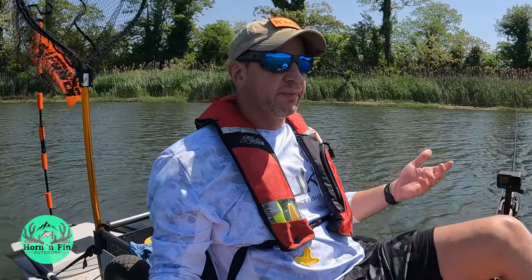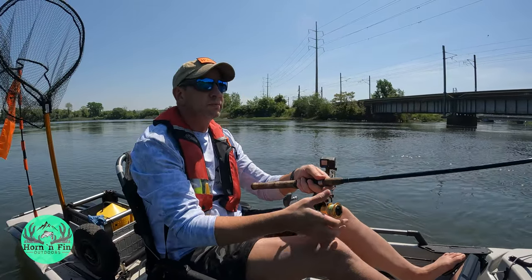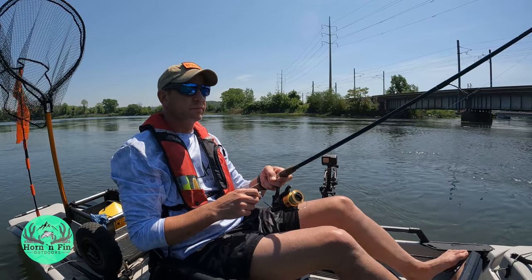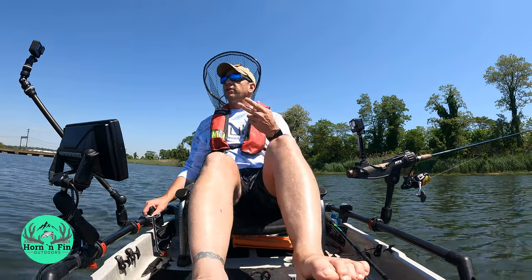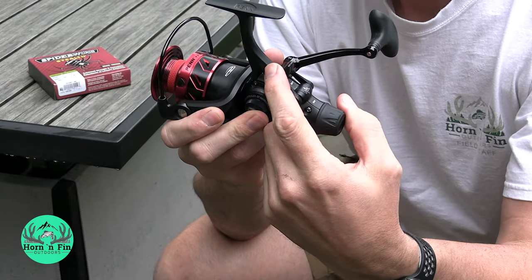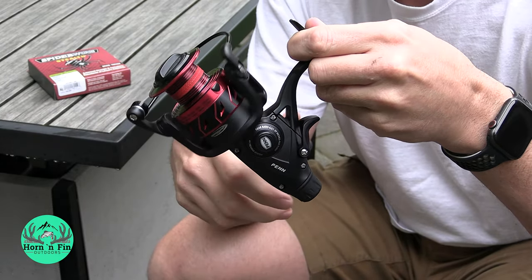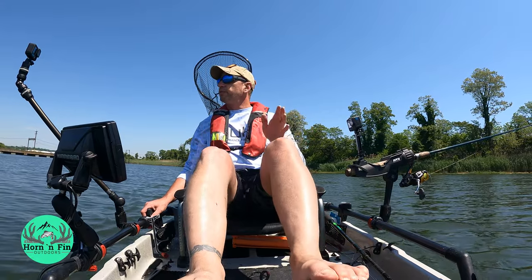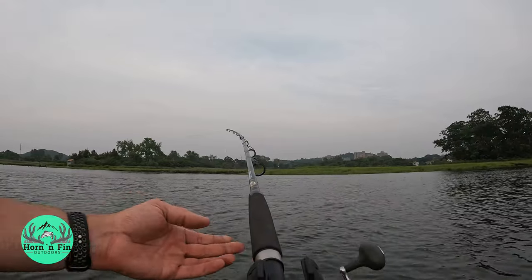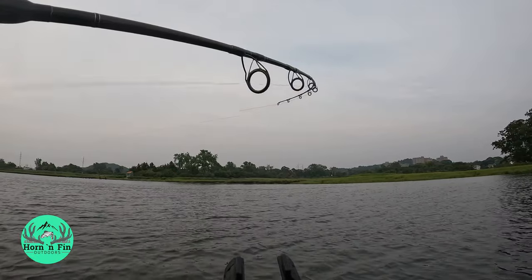The second way I like to fish eels is drifting. Cast the eel out, close the bail, and I prefer reels with what Shimano calls the bait runner or Penn calls the live liner — that feature on the back of the reel that allows free spool. Just drift with the current. When the fish takes it, let that fish pull the drag out for a little while, count to three or four, then start reeling. Hopefully that circle hook comes right up and gets them in the corner of the mouth.